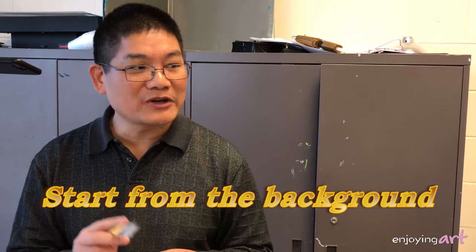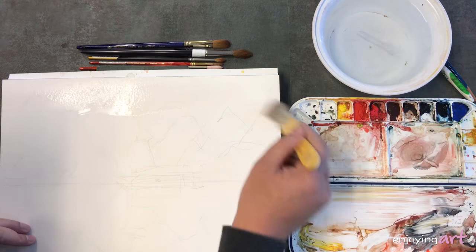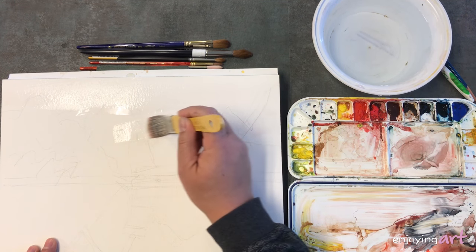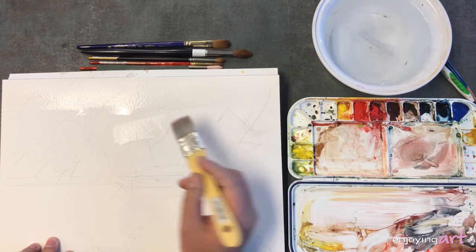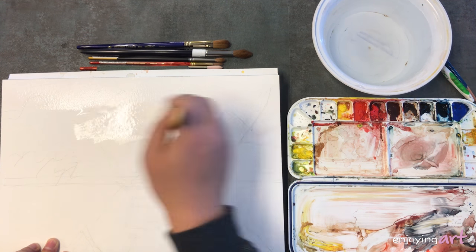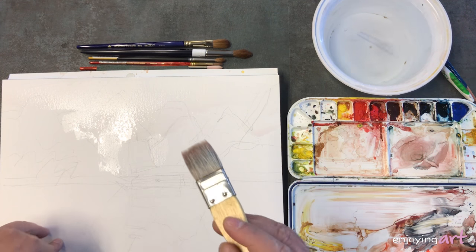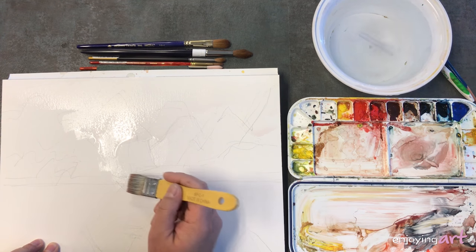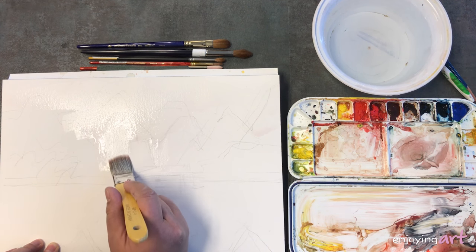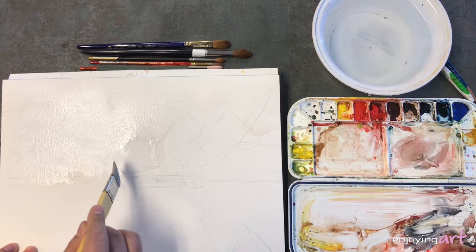The first brush I use is the flat brush, and I'm going to work from wet to a little less wet, and then to dry. I'm going to put just a glaze — a bit of water — into here. But I'm going to leave the space for the sail to be dry; I'm not going to wet it. Because in this case, no color is going to go into the sail. The paper can dry really fast.